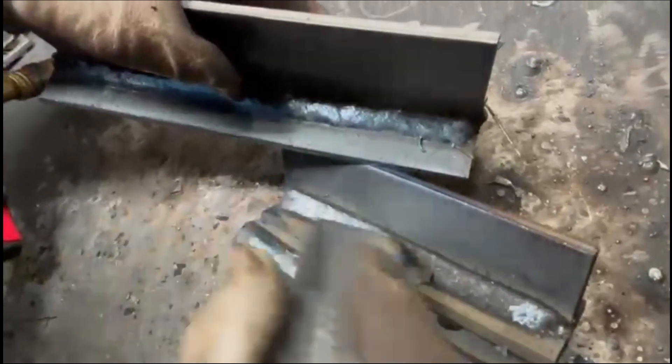As we make our way to the end of this run we've got to de-slag it, and what we should see is a nice flat consistent profile.